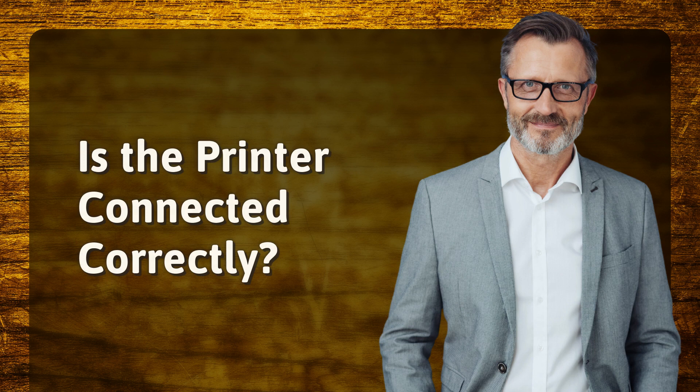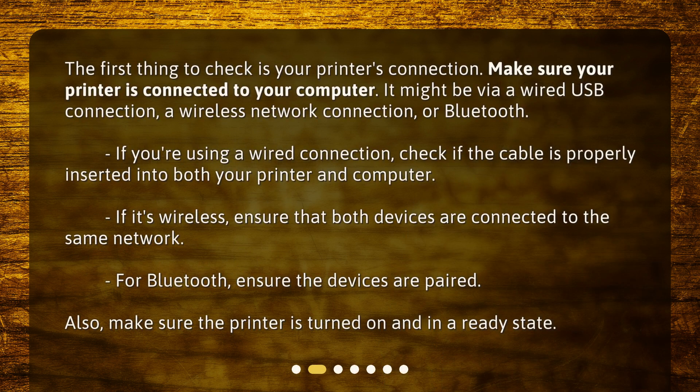Is the printer connected correctly? The first thing to check is your printer's connection. Make sure your printer is connected to your computer — it might be via a wired USB connection, a wireless network connection, or Bluetooth. If you're using a wired connection, check if the cable is properly inserted into both your printer and computer. If it's wireless, ensure that both devices are connected to the same network. For Bluetooth, ensure the devices are paired. Also, make sure the printer is turned on and in a ready state.